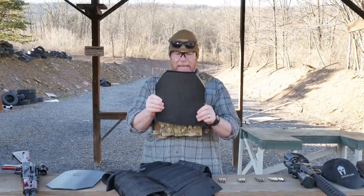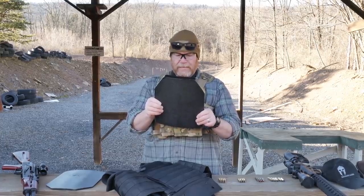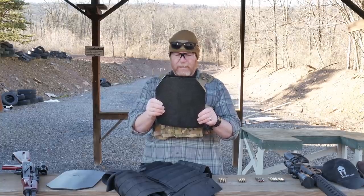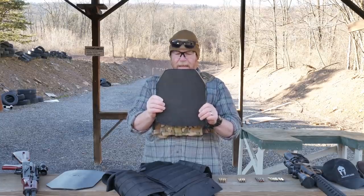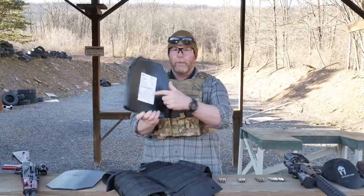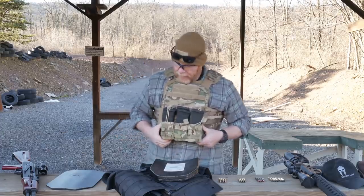This is the model ASK-I4. Threat level NIJ 0101.06 Level 4. This model of armor has been determined to comply with the Level 4 standalone through tests conducted in accordance with NLECTC's compliance testing. It says 'this side towards you.' I've actually got two of these things inserted in this plate carrier that I'm wearing right now. This is their plate carrier in multi-cam.